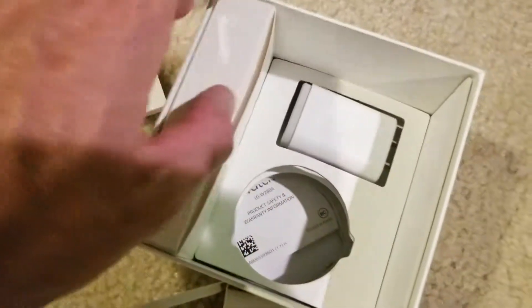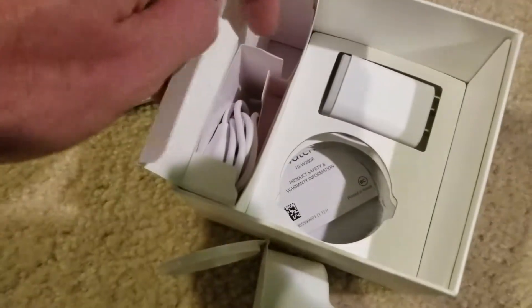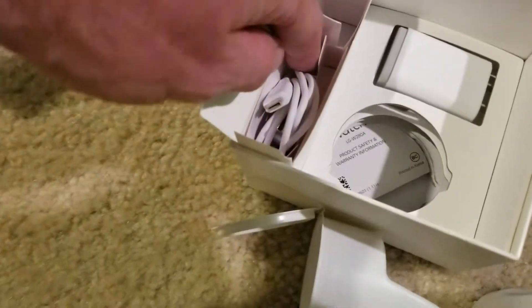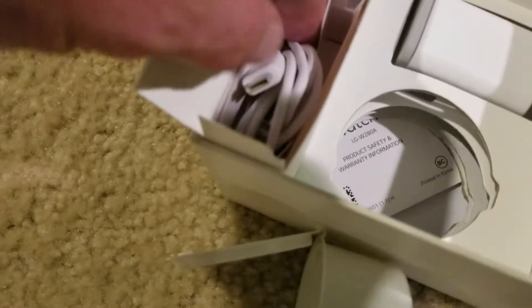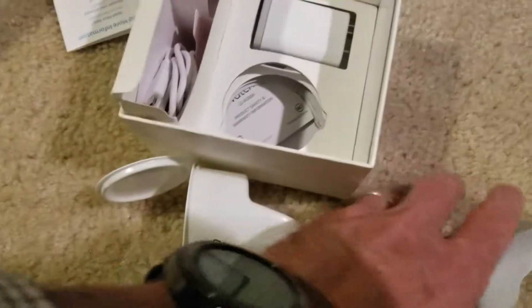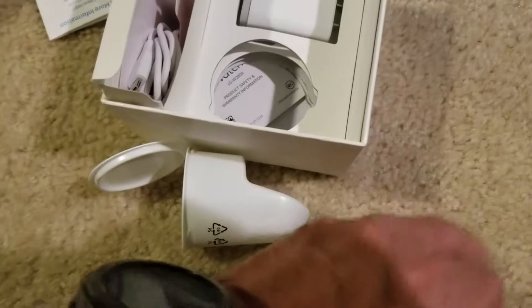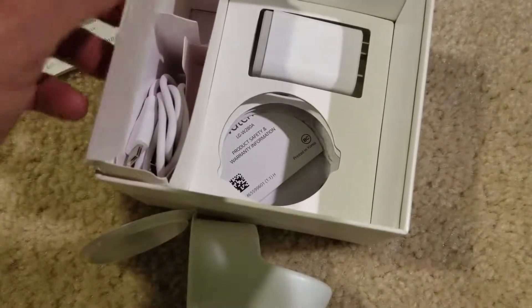There's the cable block and the actual cable. They also went with USB-C, which is nice. With everything going to USB-C, it's nice that they actually did that here. And then you've got your product warranty in the bottom there.